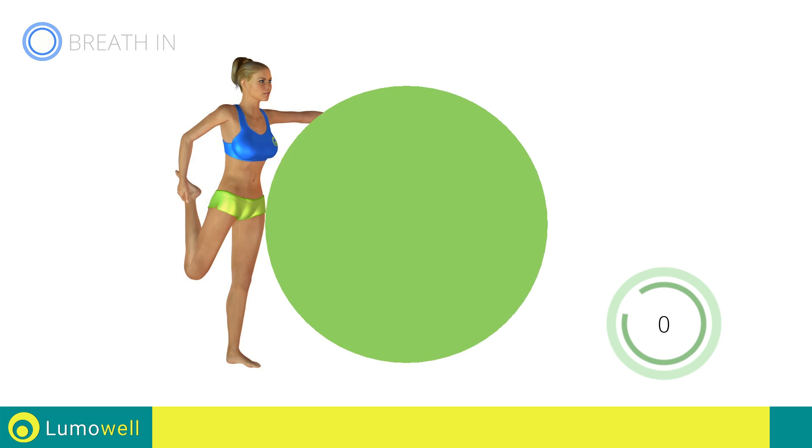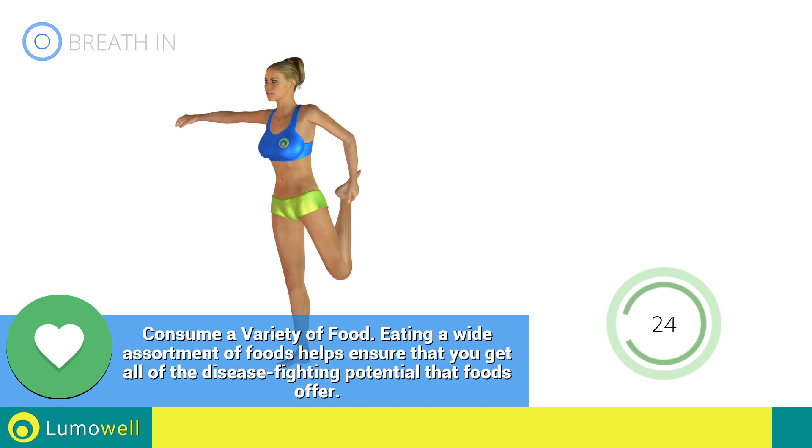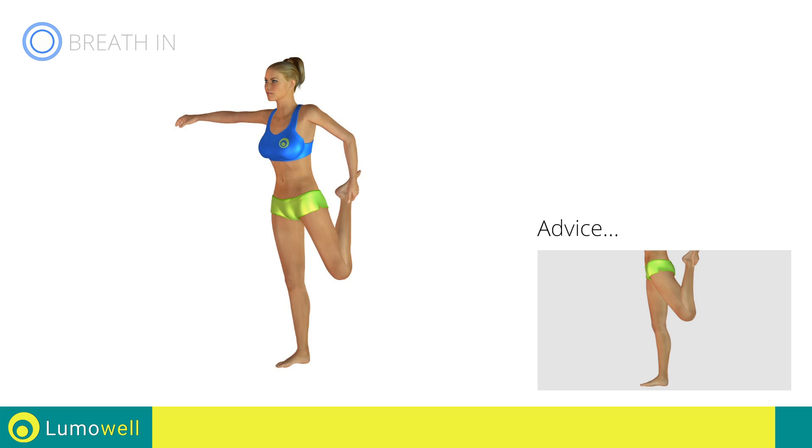Switch sides in the shortest time possible. Go! Do not overstretch the leg. The knee should be pointing towards the floor.